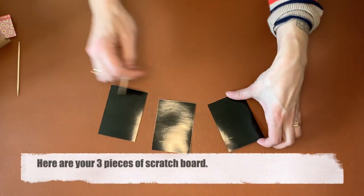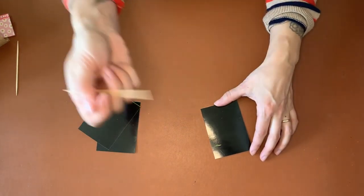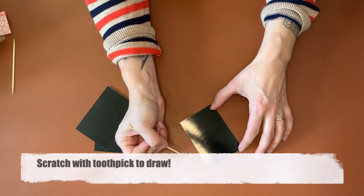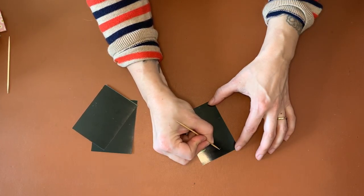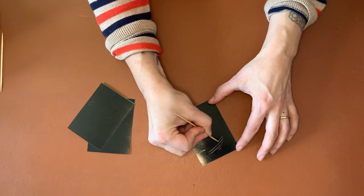You should have three and they're about the size of a playing card. This is the scratch art paper and this is what you're going to use the toothpicks for. You can do any type of drawing on these that you would with a pencil, but you're just scratching the black away. Toothpicks work super well.